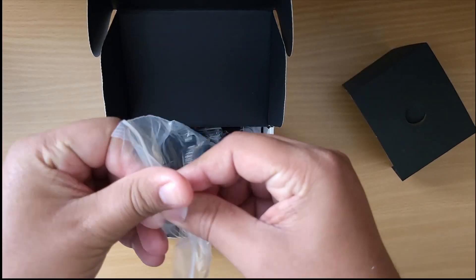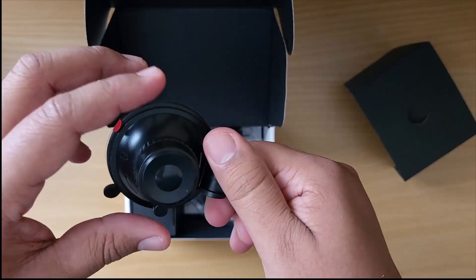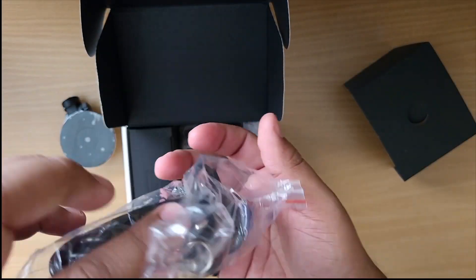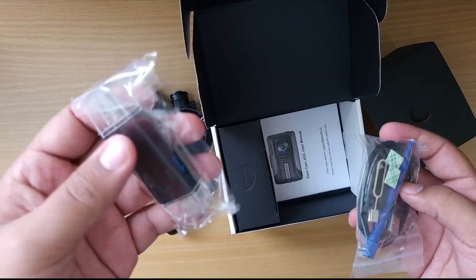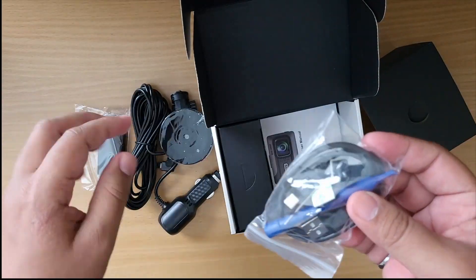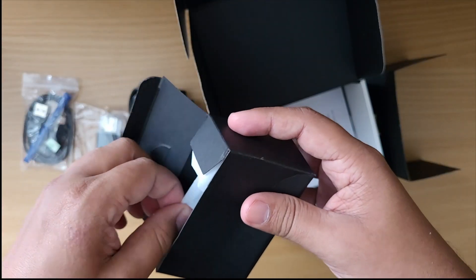Inside the box I can see what I believe is a suction cup that you mount to the windshield — that's good. There's also a power connector that goes to the cigarette lighter, a card reader that connects to your computer or phone, pry tools, and I believe that last package is where the dash cam itself is.